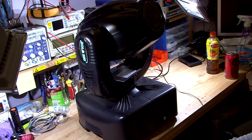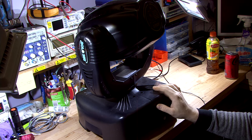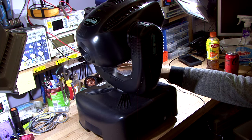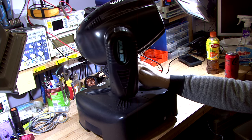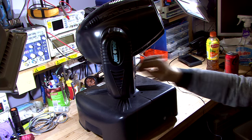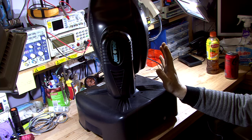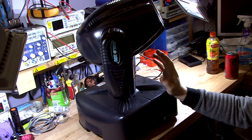Hey guys, welcome back to Max Electronics. We're back with another moving head. We're going to be comparing the previous one we looked at, which was a professional Stage One, and this is a Solo 250 by PR. I believe this is more of an amateur moving head for small pubs or nightclubs. We'll see the differences — they're supposed to do the same functions but there are limitations to this one.